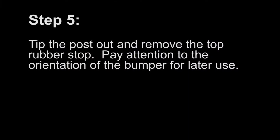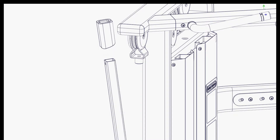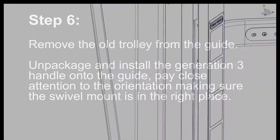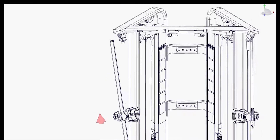Step 5: Tip out the post and remove the top rubber stop. Pay attention to the orientation of the bumper for later use. Step 6: Remove the new trolley from the packaging and install it onto the guide. Pay close attention to the orientation, making sure the swivel mount is in the right place.